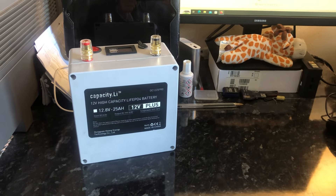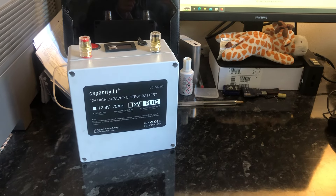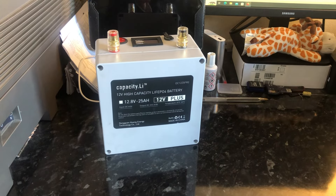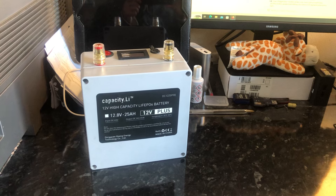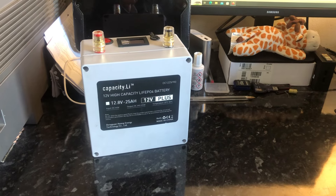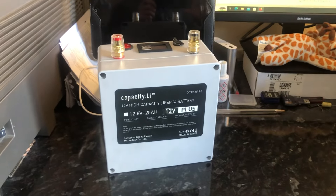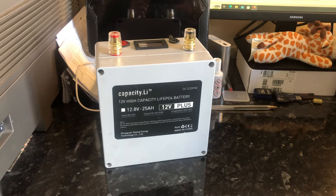Hello everybody, this is Solar Tiger with another solar power video. Today is Friday the 5th of April 2024 and this video is going to be about another battery that I bought. I spend a lot of time on eBay looking through the listings for interesting items and bargains, and one day I came across this battery pack thing and I thought this could be useful.